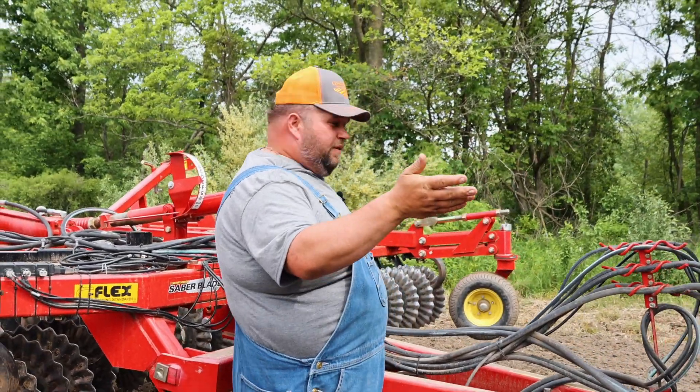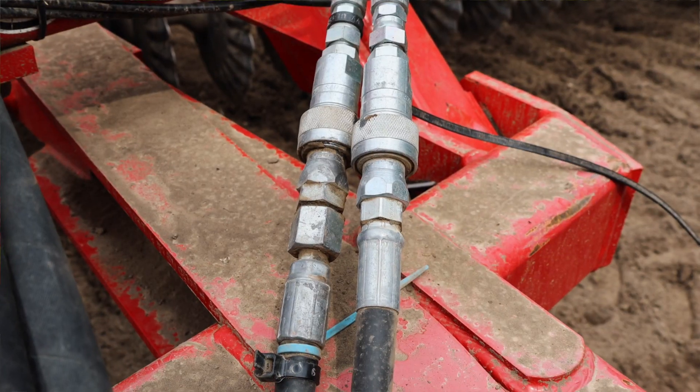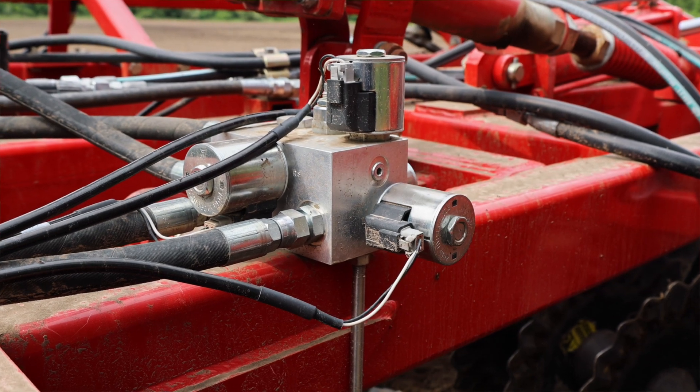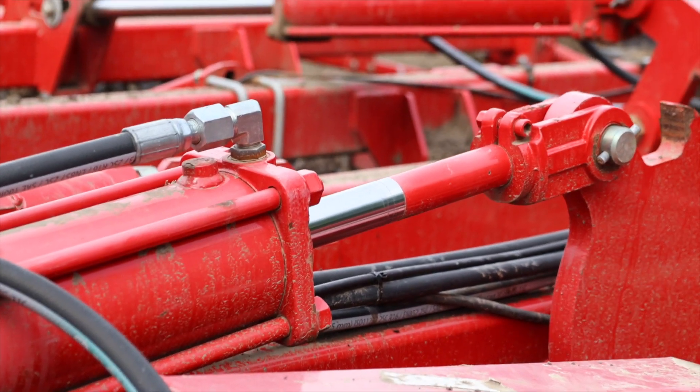To run the tool, you need a tractor running in constant flow. You just take your hydraulics from your tool and plug them in here, then it goes into this valve block which is controlled by the UC7. Your other hoses then go back and plug into the back of the tractor, and that's what controls the depth up and down hydraulically.